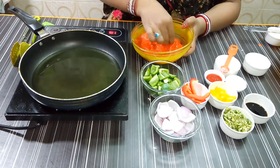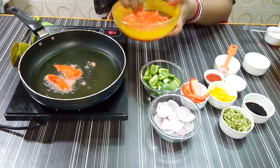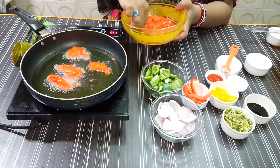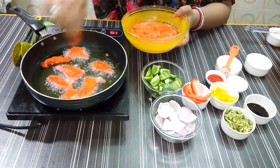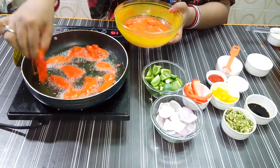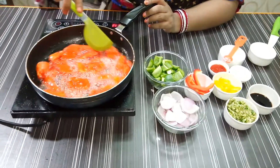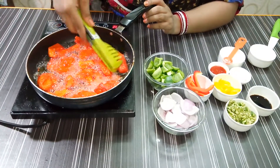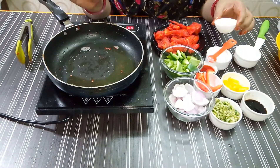We have to put the chicken in one by one — don't put them all together. The oil will slow down in heat. We will place the chicken carefully and turn each piece. After turning, I will remove the chicken and turn it on the other side.